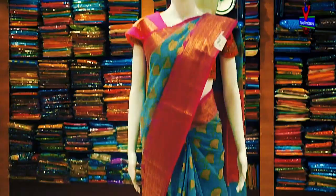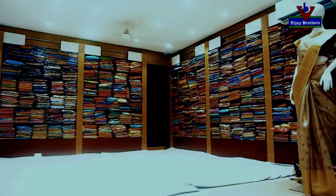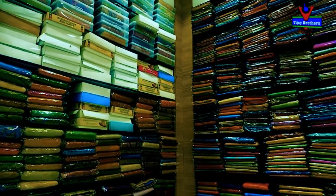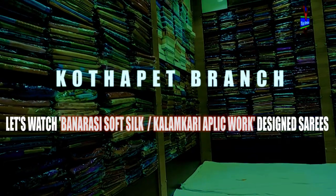Hello, I am showcasing a variety. We have a variety of soft silk in Benares. We have a variety of different varieties, and I will try to show a variety of colors.